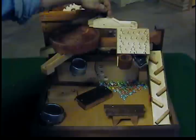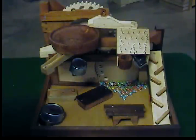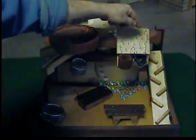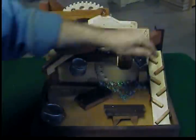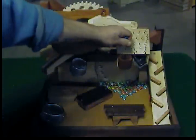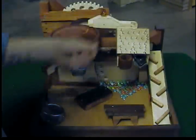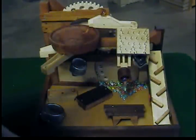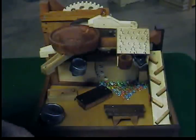You've got a switch here that diverts marbles one of two ways. If they go this way, they go to a board with nails that diverts marbles one of two other ways. They can go here to the bucket. The bucket is counterweighted — when it gets enough marbles in it, it drops them onto the xylophone.